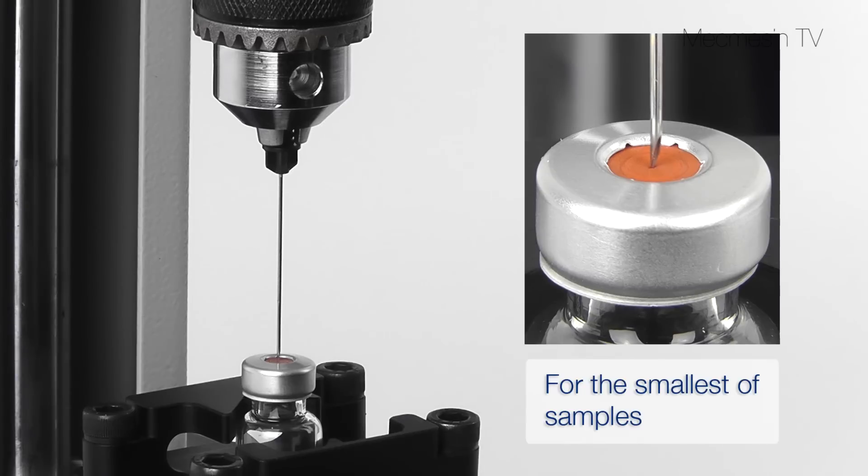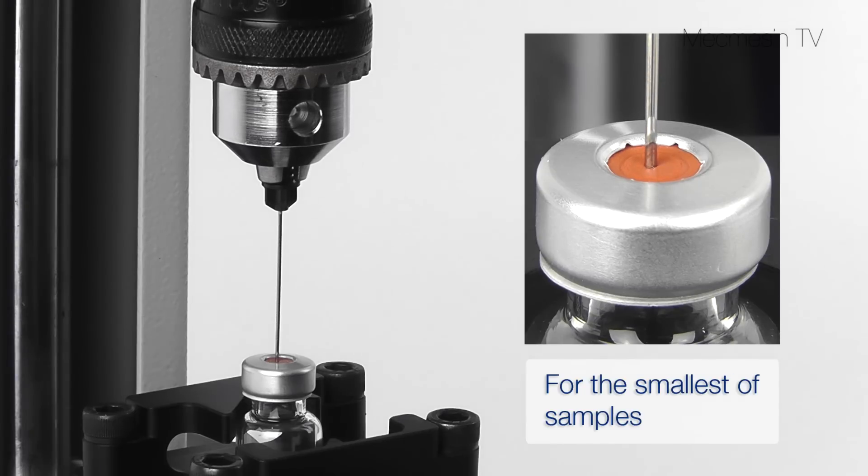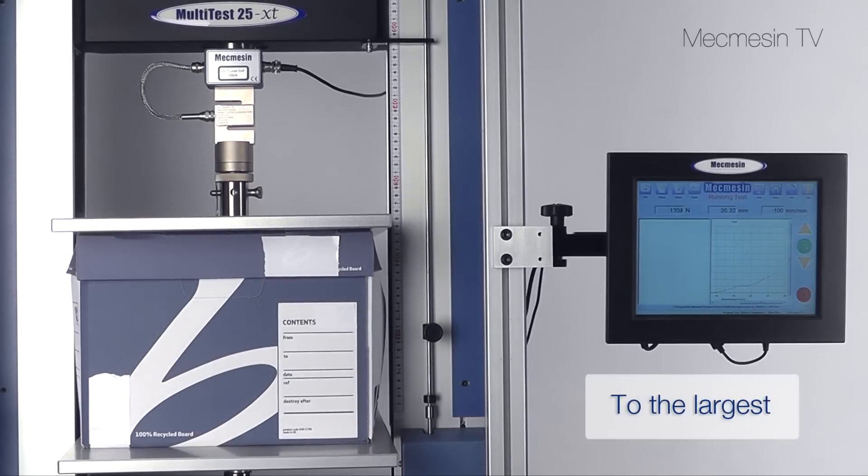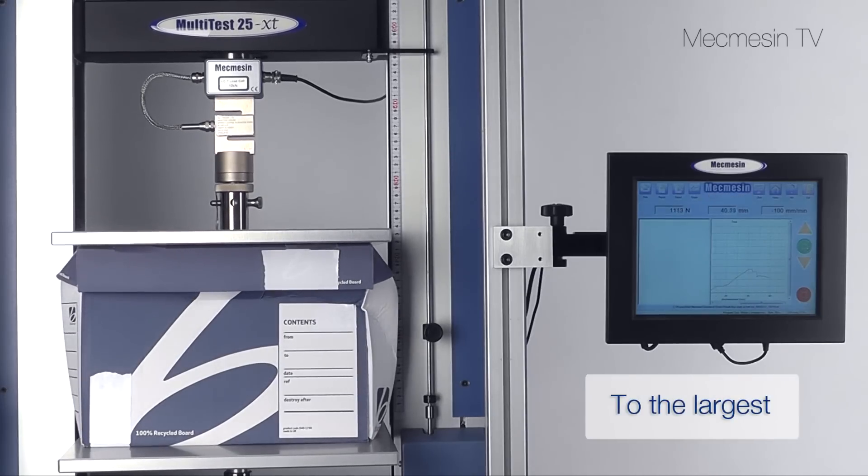Interchangeable load cells allow you to measure the most delicate of samples or the high forces needed for much larger items using a twin column stand.